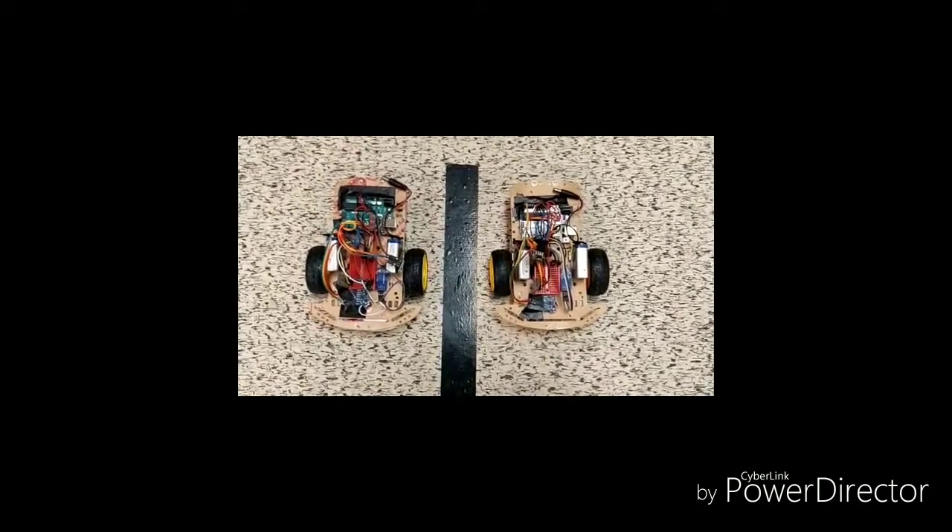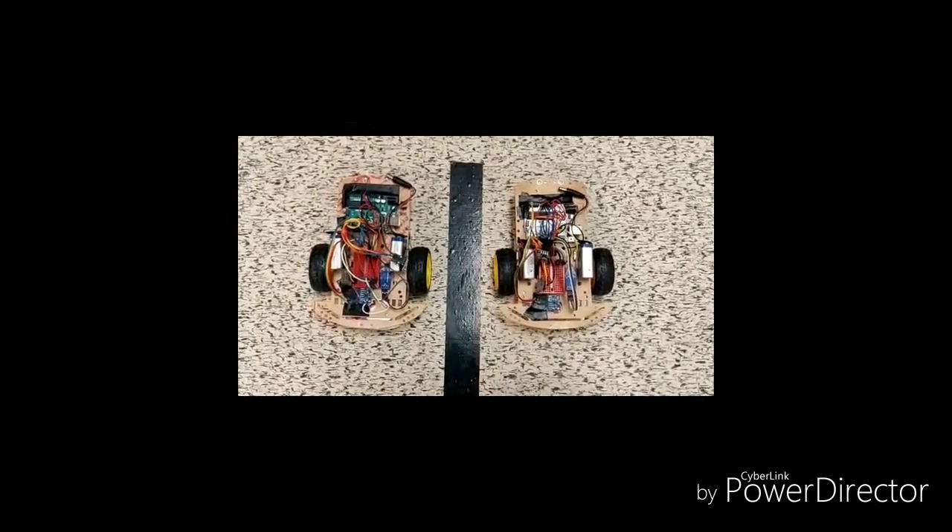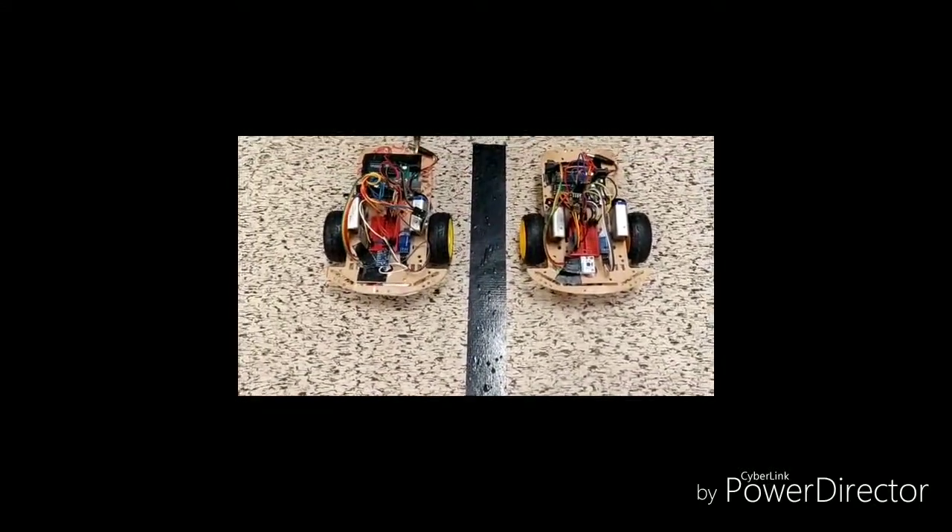Hello all. Welcome to the hardware introduction section. These two are our end products of our project. This is our vehicle one, this is our vehicle two. We are trying to do vehicle to vehicle communication.